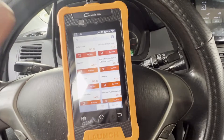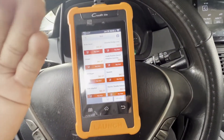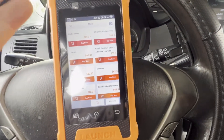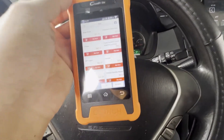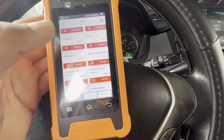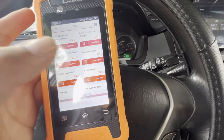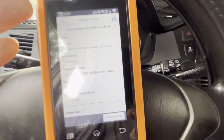It says that you can use it for Honda but you have to buy it. So this is specific for Maybach and Mercedes — if you have a Maybach or Mercedes this will only work for that — unless you buy the Honda software. And there you go: Honda is 62 dollars.